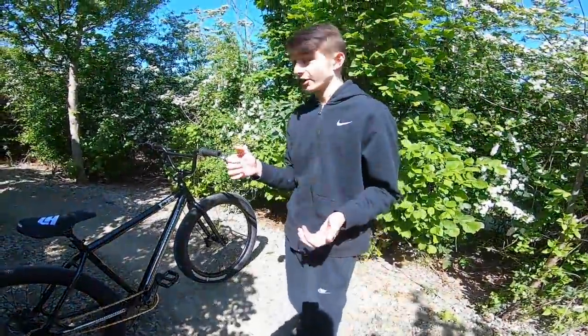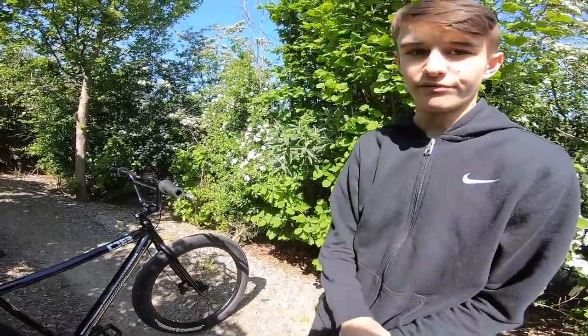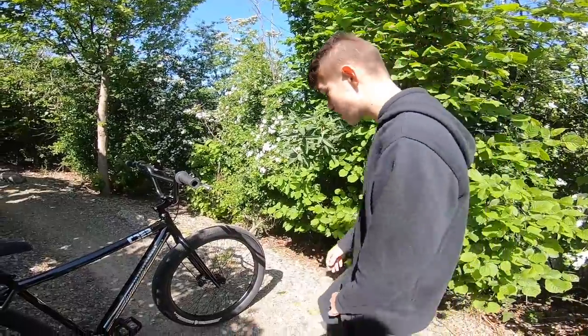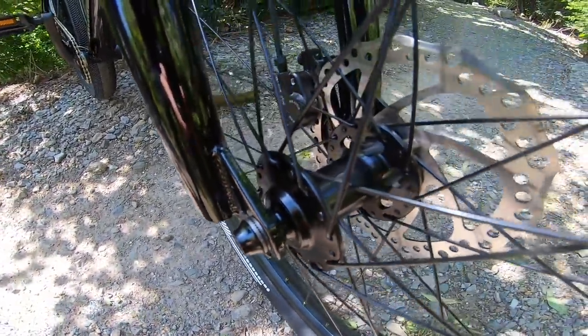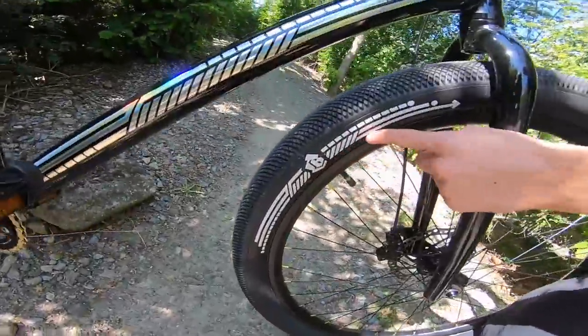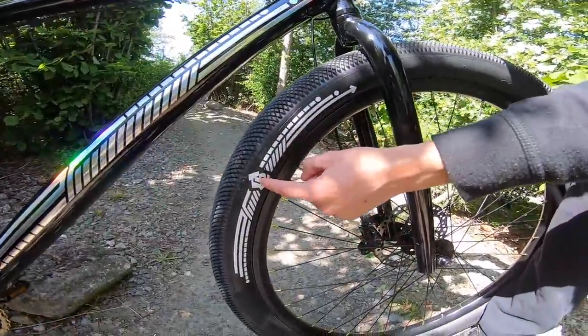We've changed location to somewhere a little less windy. A really important thing when looking for bikes is how strong the wheels are and whether the hubs are sealed. The C2 does come standard with sealed hubs, which is always good. Collective actually have their own tyres on this bike with the same similar pattern as the frame — the CB Collective Bikes logo.